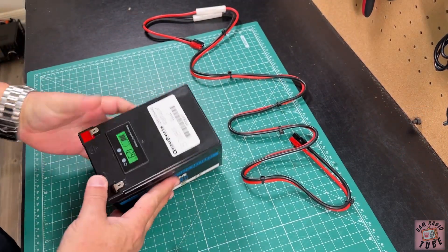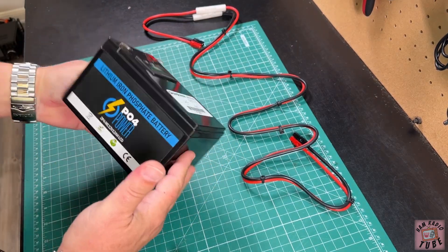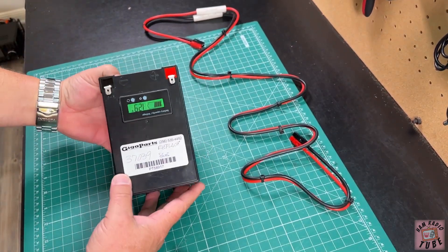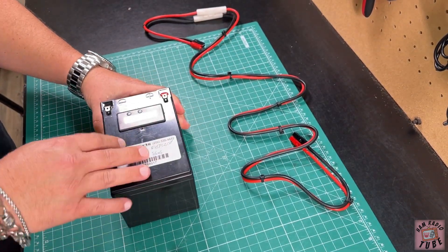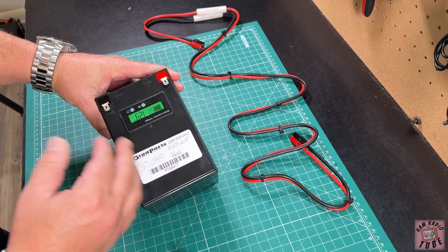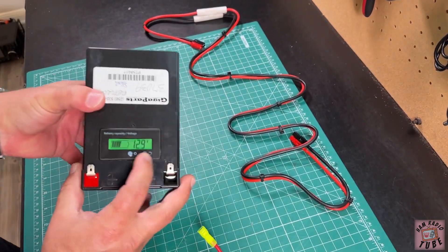Generally these batteries are actually pretty darn good — I've reviewed these in the past and I have this exact battery — but this one was given to me when we were in Huntsville. We stopped by the GigaParts corporate shop and they gave it to me because it was returned. It's defective.